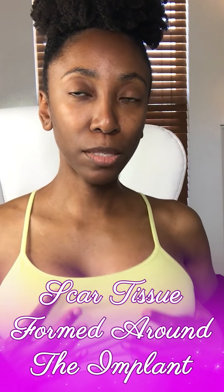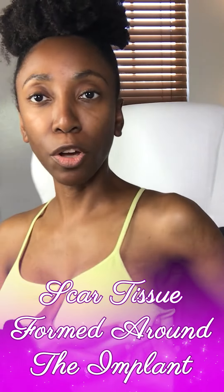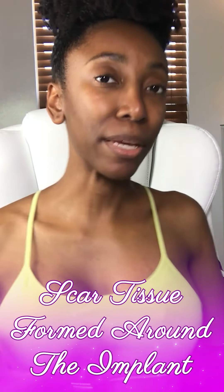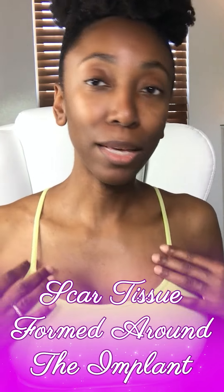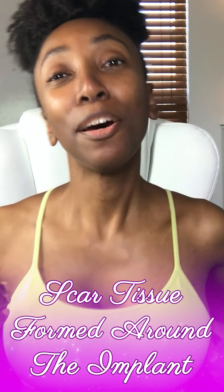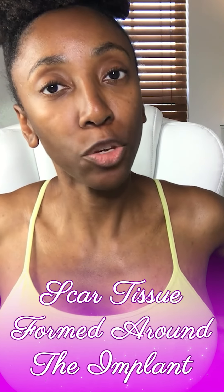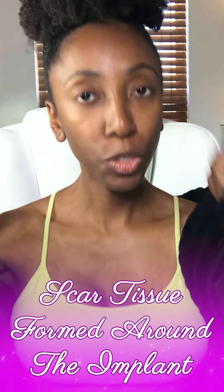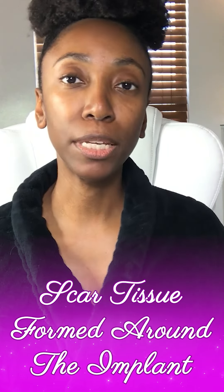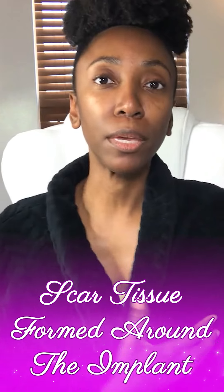It makes this one look a little bit bigger — they're both the same size — but the scar tissue has built up in there, so it's making this one seem bigger than this one. I'm really going here with you all because I'm not comfortable doing this, but I'm only doing this because I'm hopeful that it will help somebody else, where you may feel like you got a breast lift or breast augmentation done and you think the surgeon didn't do a good job.